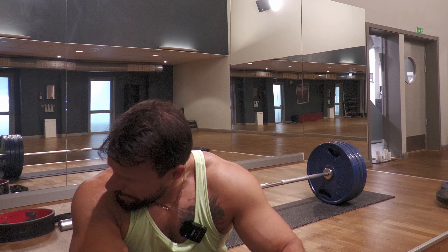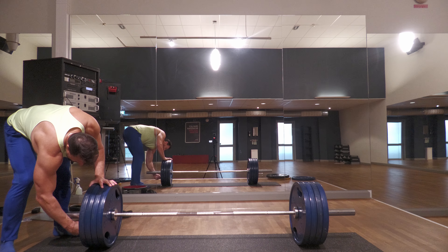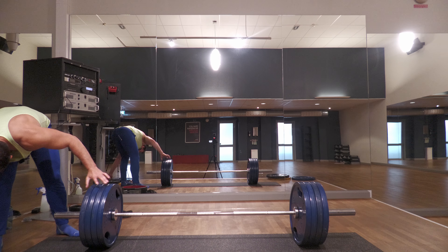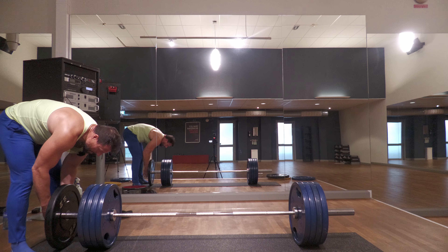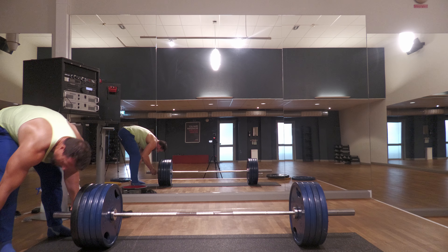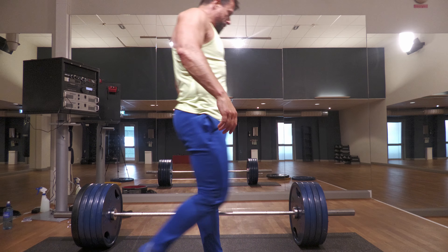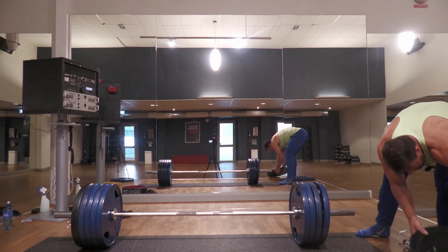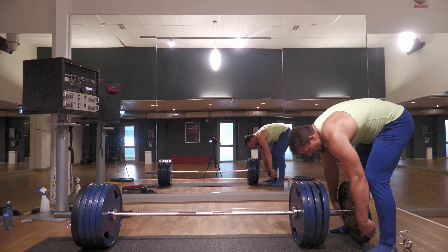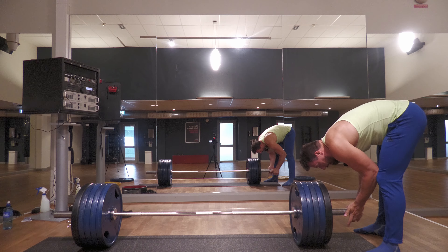I'm going to increase the weight by 20 kilograms. See you next time.